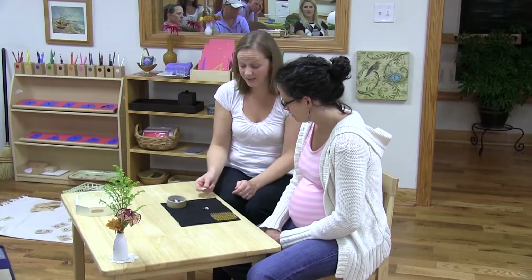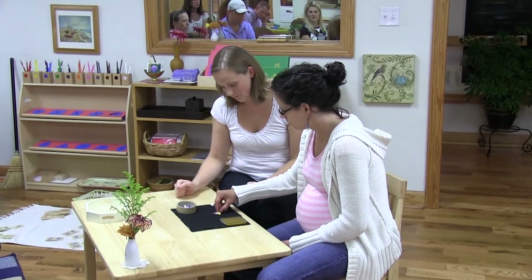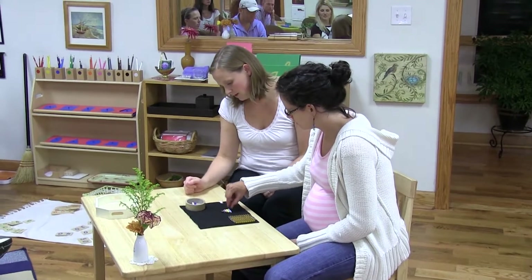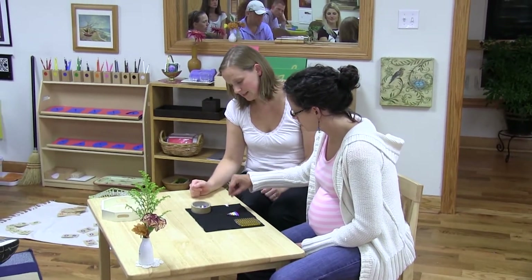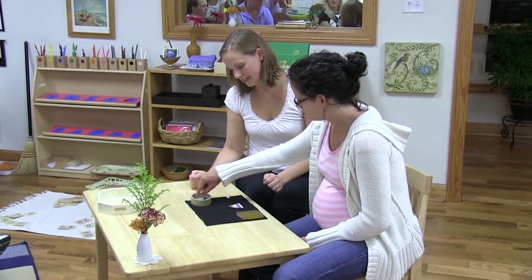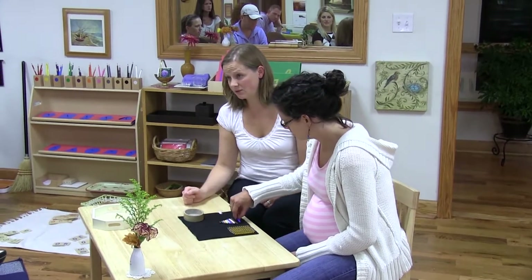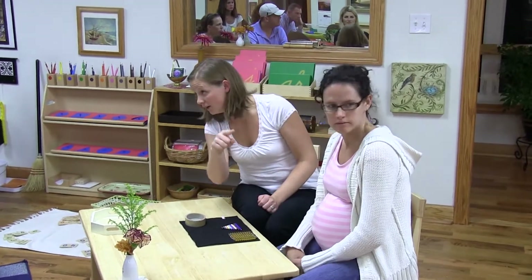I would turn it over to you. We can keep counting if you want, or we could just build it. Yellow is four, light blue is five, purple is six, white is seven, brown is eight, and dark blue is nine. I would never say those colors to the children, but I'm just telling you if you can't see.